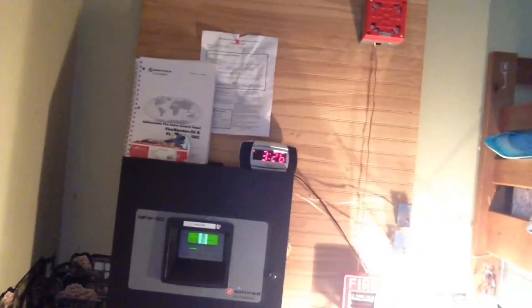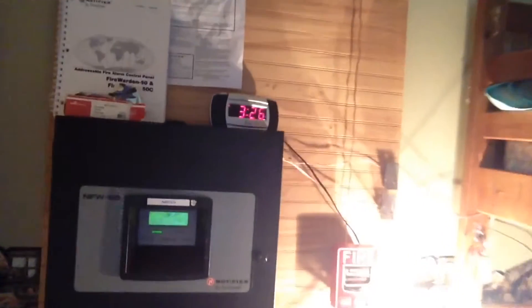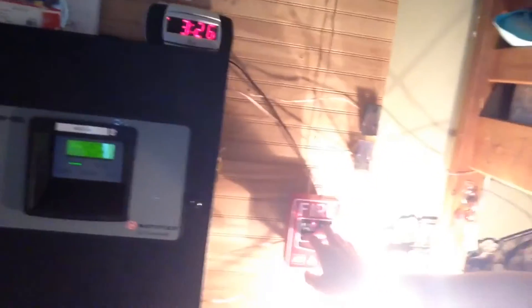Now I'm going to be doing a code that I don't think I've done in a long time. This panel is set to California code — it's where the system sounds on continuous for 10 seconds, then pauses for five seconds. So we're going to go ahead and do that.